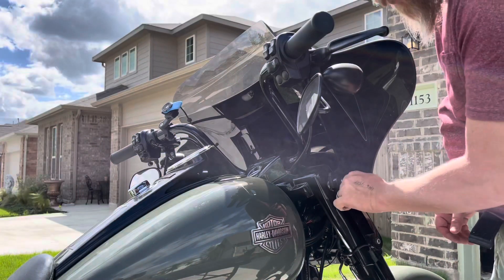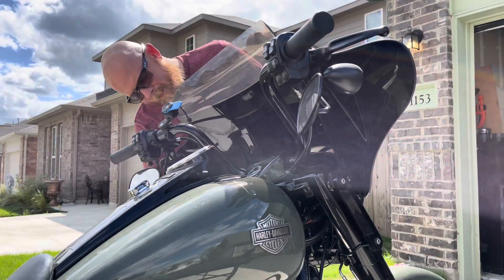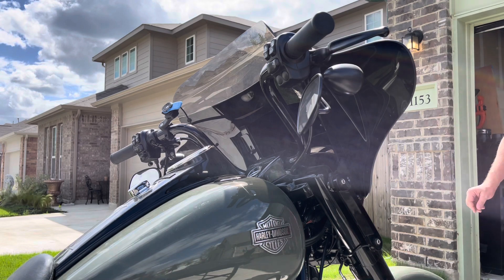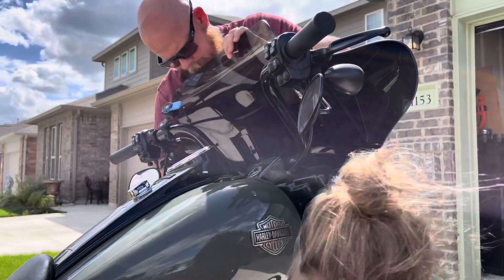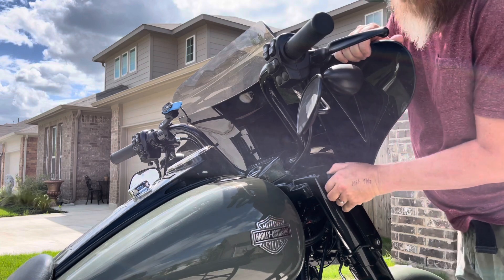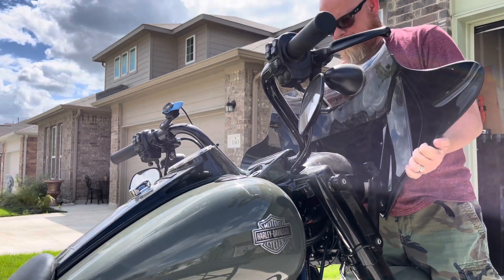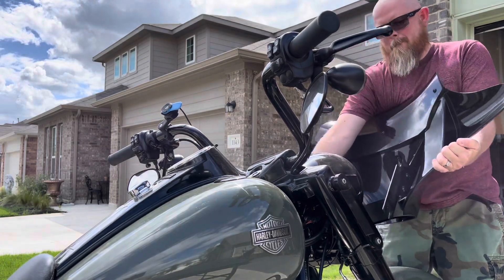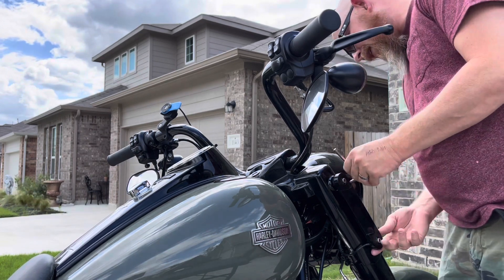First thing we're going to do is loosen these guys up just a little bit — right there and at the top on the other side. Then we're going to remove the clips and take the fairing off. Sides up and then straight up. There we go. Then we're going to tighten these guys back down just for good measure.